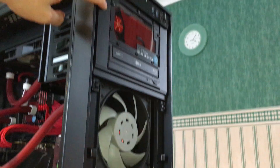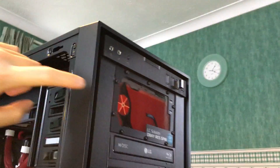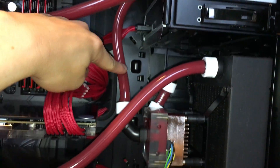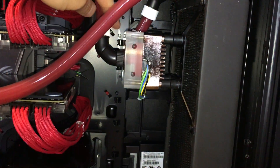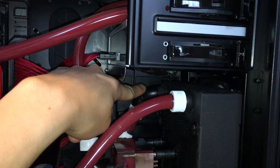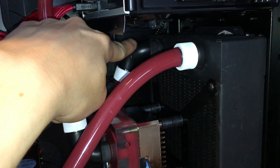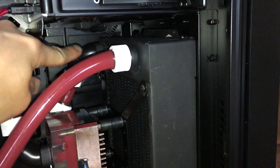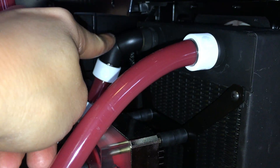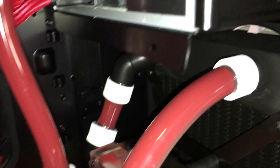The way this works now: the reservoir here, which is the same reservoir as before, feeds the pump through this loop here. The pump then feeds the 280mm radiator from this connection here, where I've also used two 45-degree angle fittings to reduce the kink angle on this tube to almost zero.